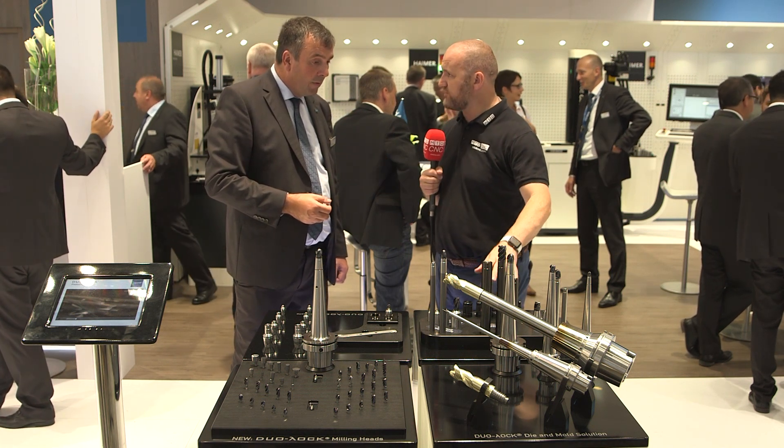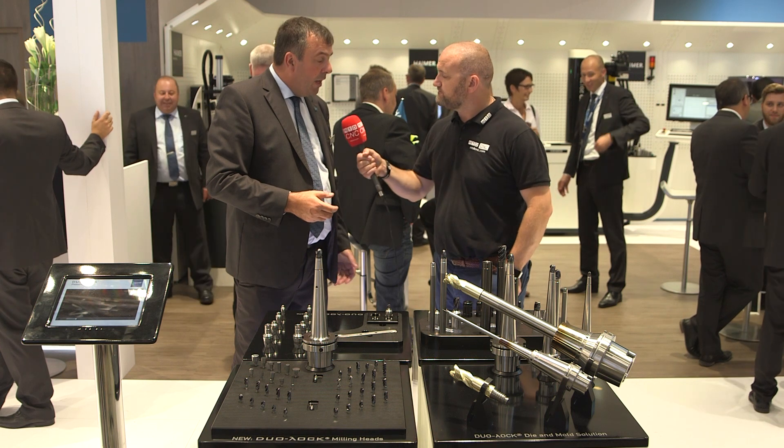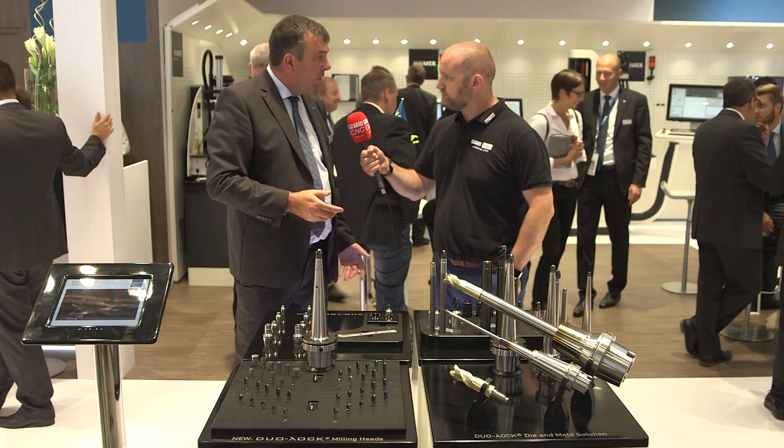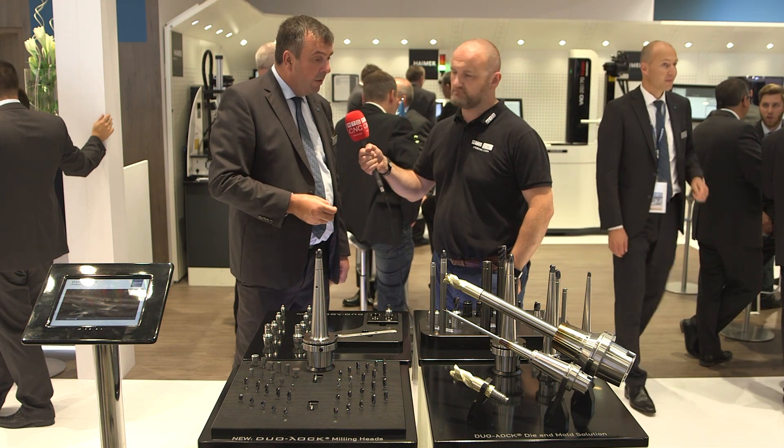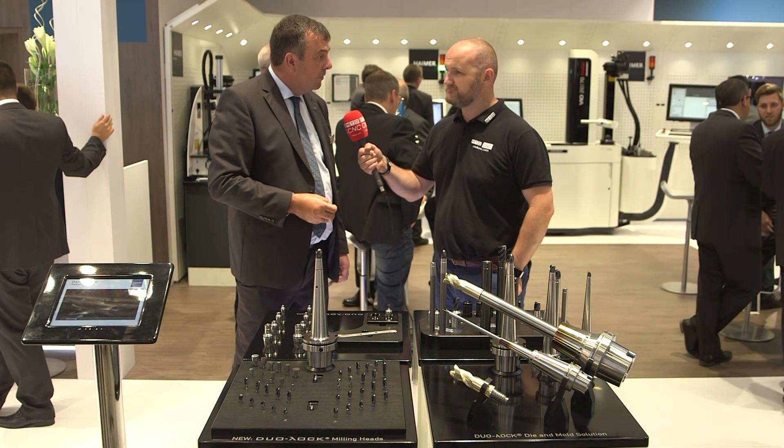And typically where do we see these — what applications or industries? A lot in the aircraft industry and the mould and die industry. Anywhere where there are potential reach issues, we can really design something to deliver.